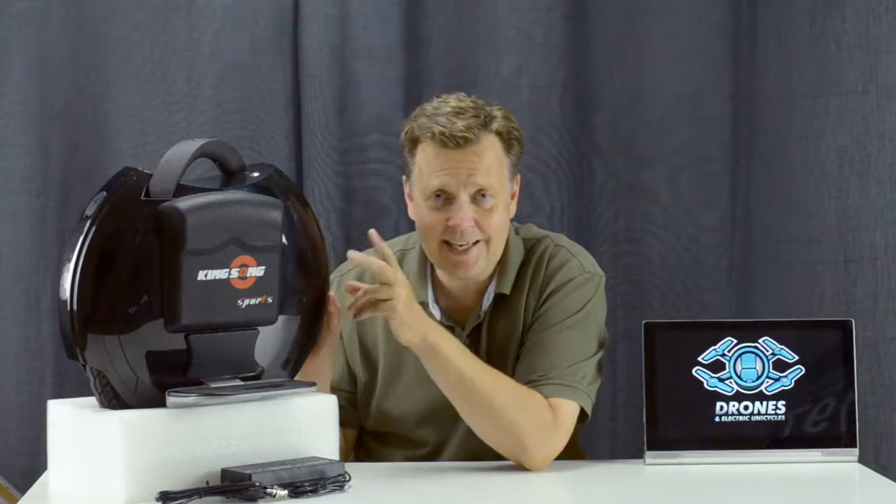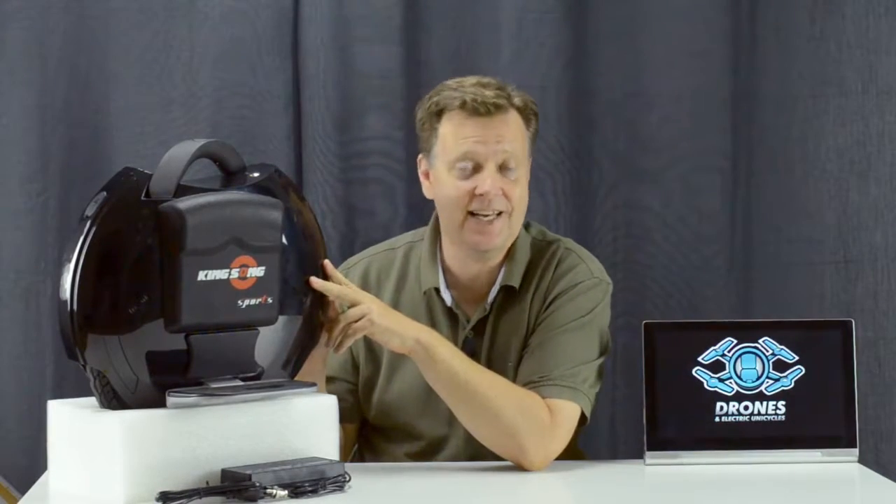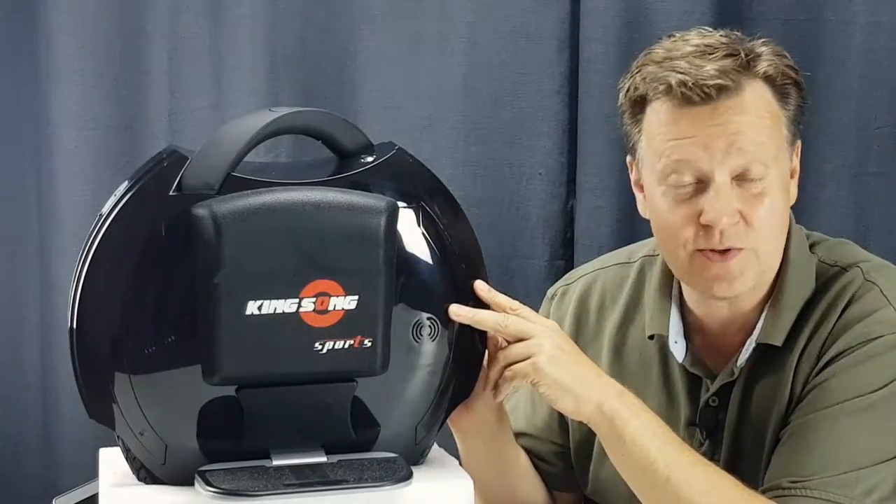Look what the mailman brought us today. It's a KS14S, where S stands for sport. This is the latest electric unicycle from Kingsong, and I'm pretty excited to be one of the first to review it.